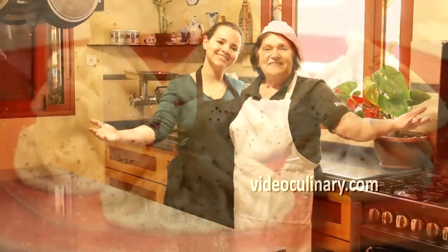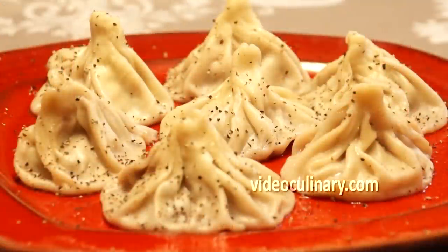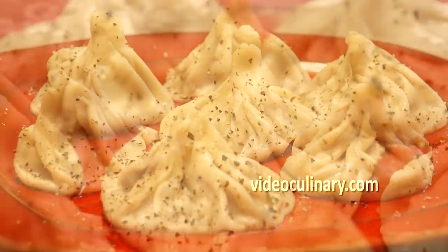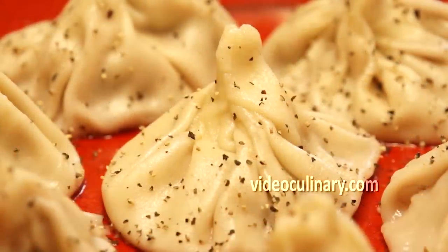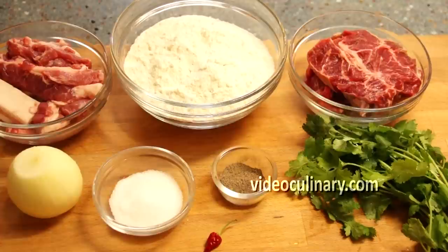Welcome to Video Culinary. Today my grandma and I are going to make hinkali. Hinkali is a popular Georgian dumpling. It is very juicy. To eat it, hold the top and suck the juices while taking the first bite.